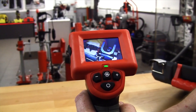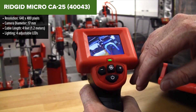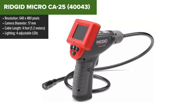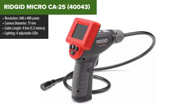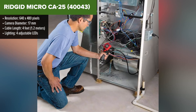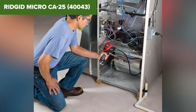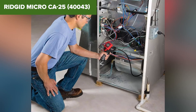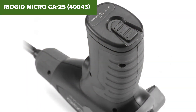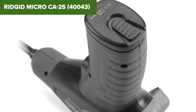The Ridgid Micro CA25 is a compact, handheld inspection camera designed for DIY enthusiasts and professionals alike. This tool is particularly useful for visual inspections in hard-to-reach areas, making it ideal for tasks like inspecting pipes, HVAC systems, and wall cavities. The camera is designed with a 17-millimeter aluminum imager head that is waterproof and comes with four adjustable LEDs, ensuring optimal illumination in dark or confined spaces. The 2.7-inch color LCD display provides clear visuals and the device allows for image rotation by 180 degrees, helping to maintain proper orientation during inspections.